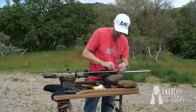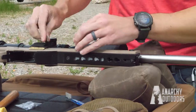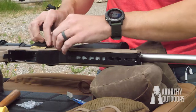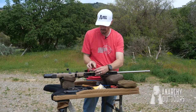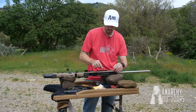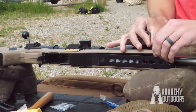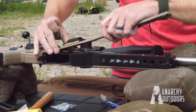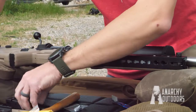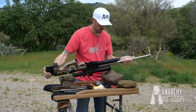So you get your allen wrenches, then you want to take these three screws out. Whether you have an AICS chassis or the actual AIAT rifle, it's pretty much the same. These three top screws will need to come out first, then you'll take both sides of the plastic off, then next you'll want to take your flush cups off.